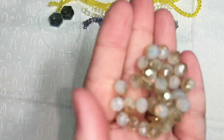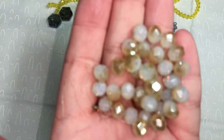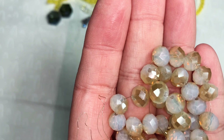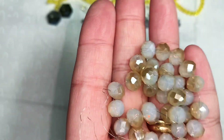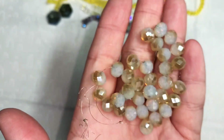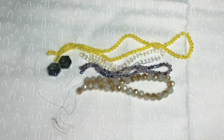Next is a seven and a half inch strand of eight by six millimeter crystal faceted rondelle beads in champagne opal. These are so sparkly. I purchased two strands of these.